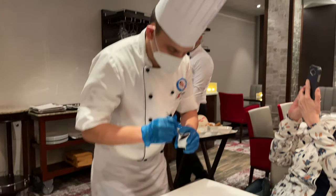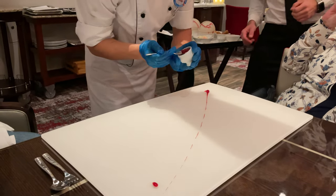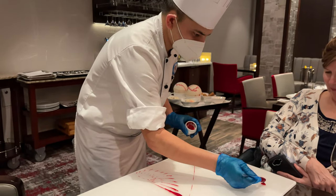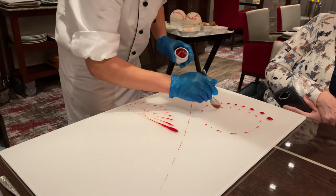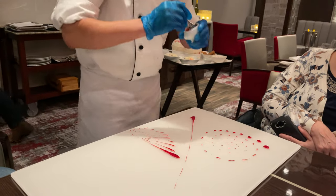Start with raspberry sauce, made up of raspberry puree, a little bit of sugar, and a little bit of agar agar. Agar agar is a kind of seaweed which makes the sauce a little bit thick.